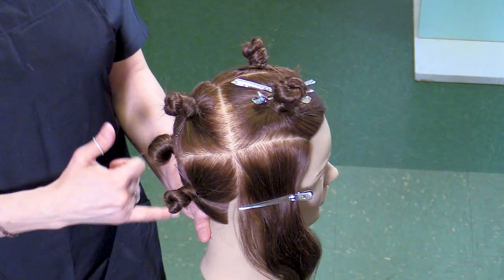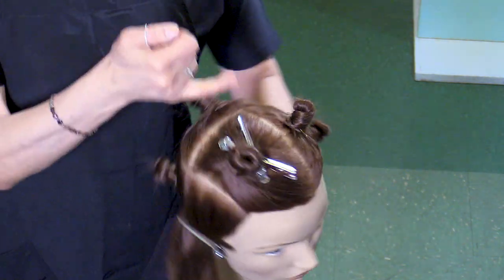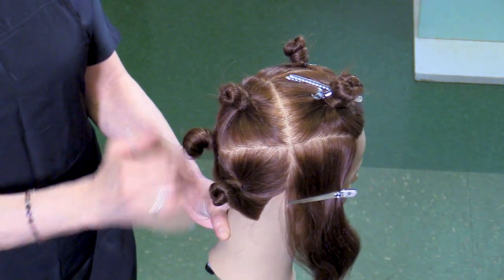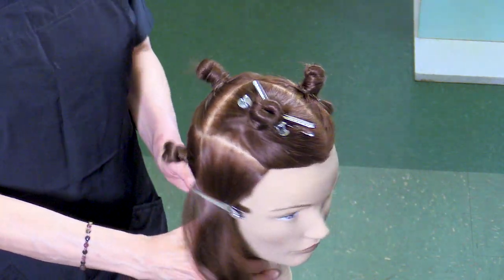We'll section her in quarters, going from ear to ear. Take her natural part directly through the back all the way down. Starting in the back, we'll take our triangle out, tie it up — we've got our three done in the back pretty fast.